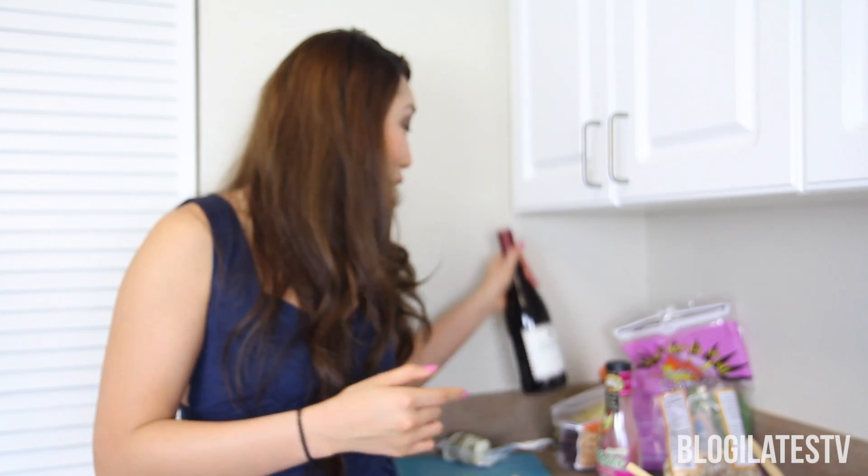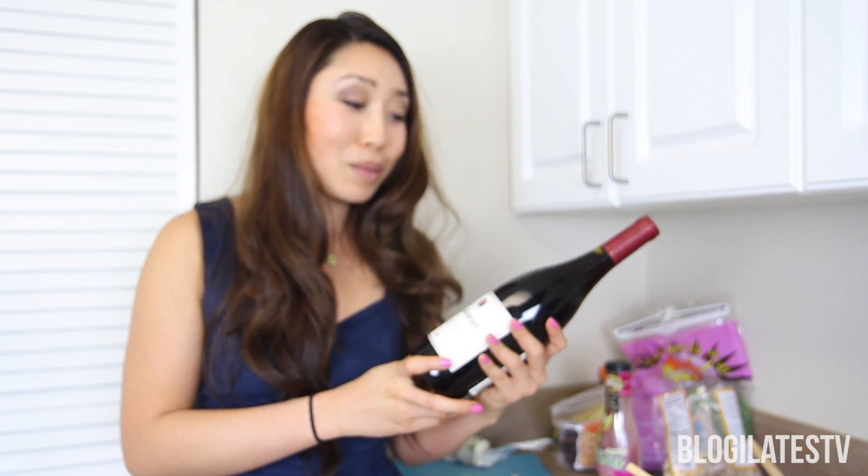Let me know in the comments below when and if you try this recipe, and which kinds of salads you want to see me make next. Also, I just wanted to say — if you saw this wine bottle in the back and you have any questions about drinking — actually, the truth is I don't drink. And when the party host asked me to bring some wine to dinner today, I kind of freaked out and talked to the Trader Joe's guy for a long time.